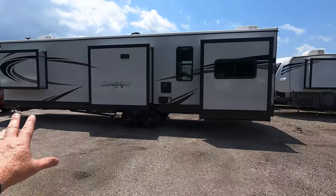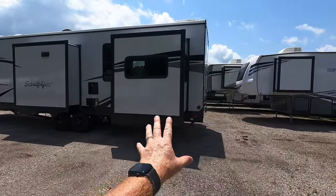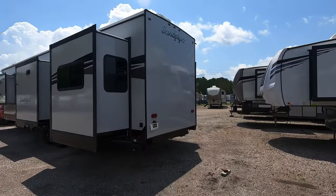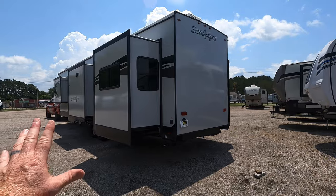You mainly have sleeping for two; however, you've got a double slide setup in the back where you have two sleeper sofas, so possibly sleeping room for additional guests.